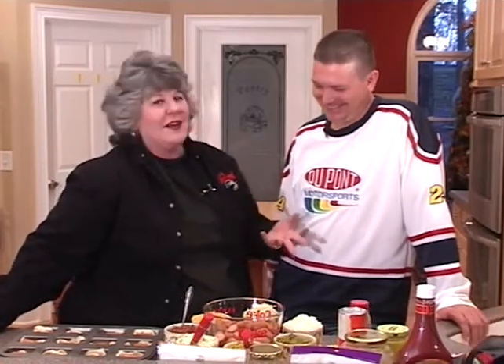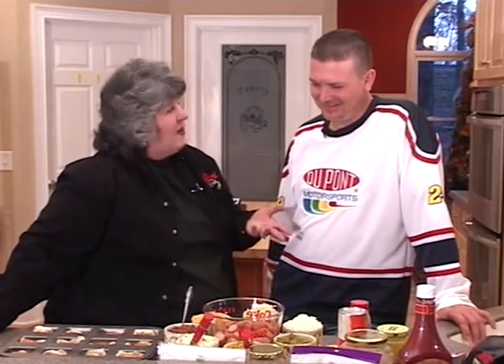Our need for speed goes back to my love for Dale Earnhardt and your love for Jeff Gordon, but you've got me involved in a new need for speed, and it's go-kart racing, isn't it?